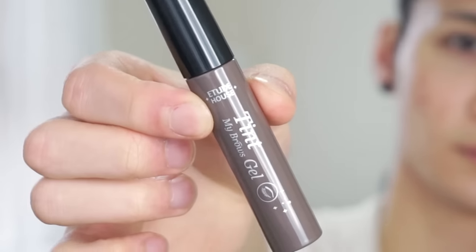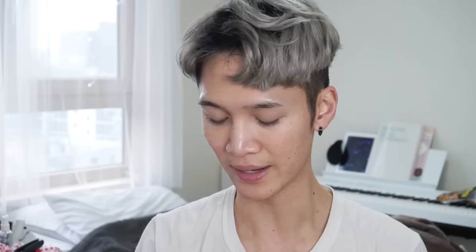This one is from Etude House, and it's the Tint My Brows Gel. This is a gel that dries on your brows, and this could go very, very wrong. On Etude House's official YouTube page, they actually have a demo for this on a guy, and how guys can use it — but that didn't look that cute. So hopefully we can make this cute.